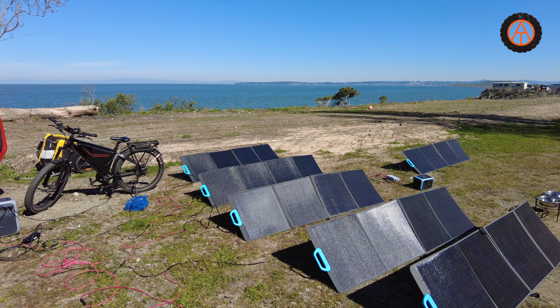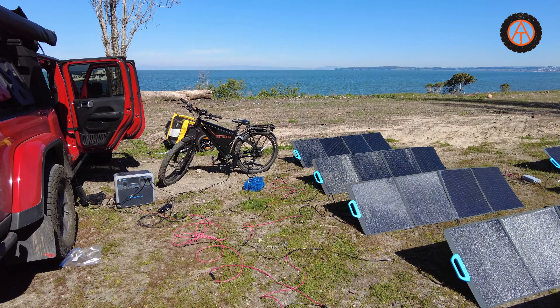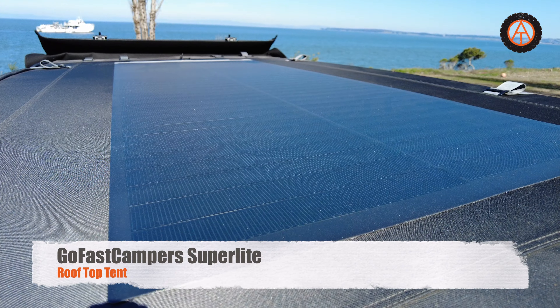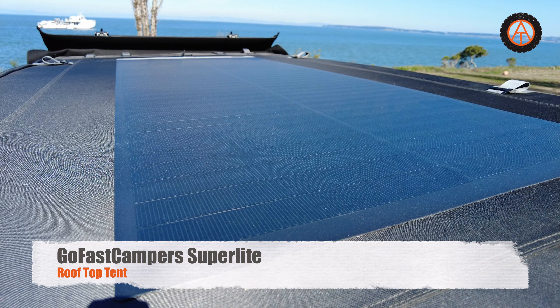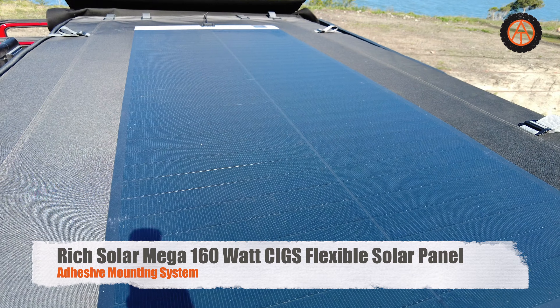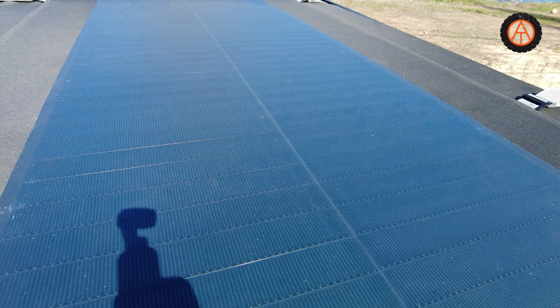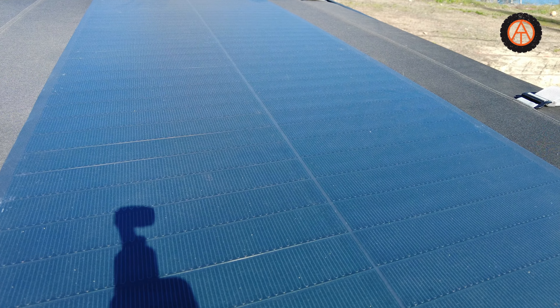Our Hurricane ran out of juice and Sondors ran out of juice on our ride, so we're coming back to test how this would work. Mounted on the GoFast Camper Superlight Tent is a Rich Solar 160 watt SIG panel. SIG panels were developed for the military, so they're very durable — it's a different technology than standard cells and very robust.